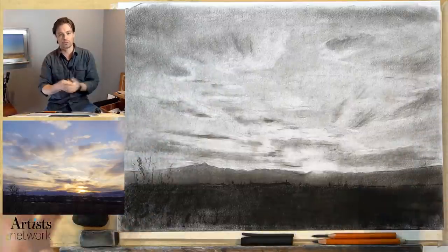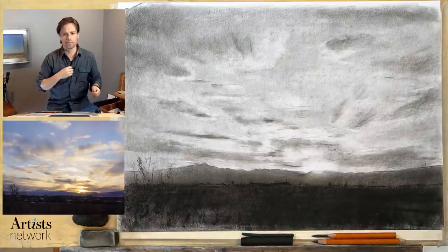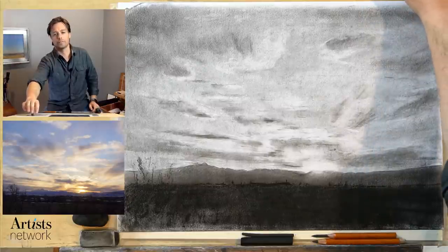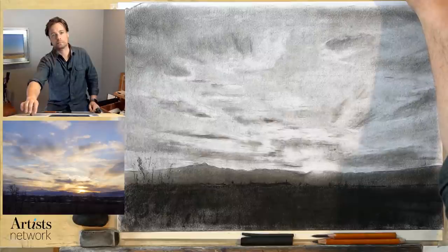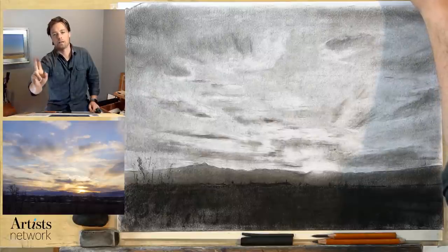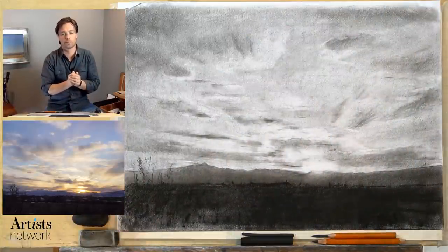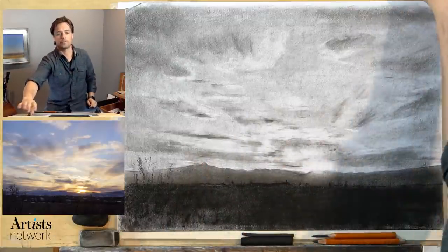So if you're new and joining us, this is Drawing Together. I'm Scott with Artist Network. There were some audio concerns from a viewer — confirming sound is good. Excellent.